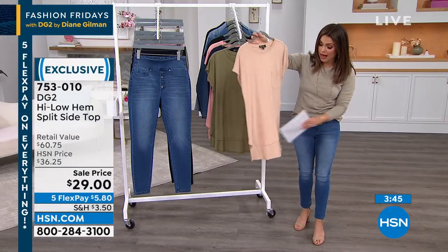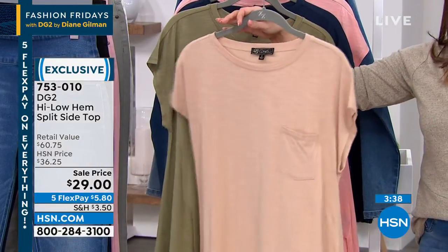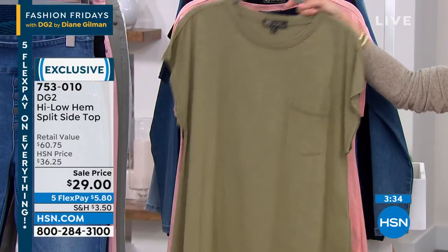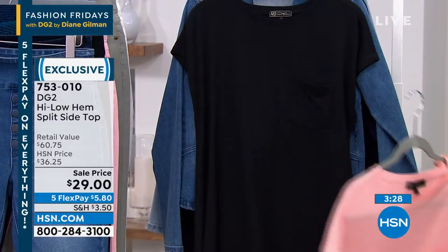This one has a wonderful high-low, so it's a little bit shorter in the front, a little bit longer in the back. You've got that beautiful pocket here. The colors — it's a great color palette. This is your taupe. Behind that, we have the olive. Here's the navy blue, a nice soft pink, and then the classic black.